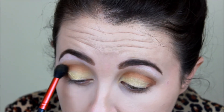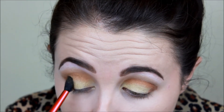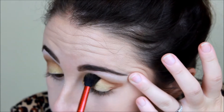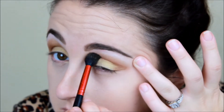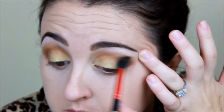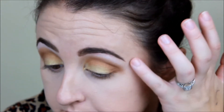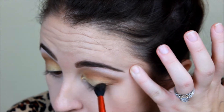Because as you can see I'm going to go in with my shader brush, the exact same one I was using, and I'm just going to blend that into the two colors that I already have on my eye. Awkward silence as you watch me blend, blend, blend. Blending is pretty key here.